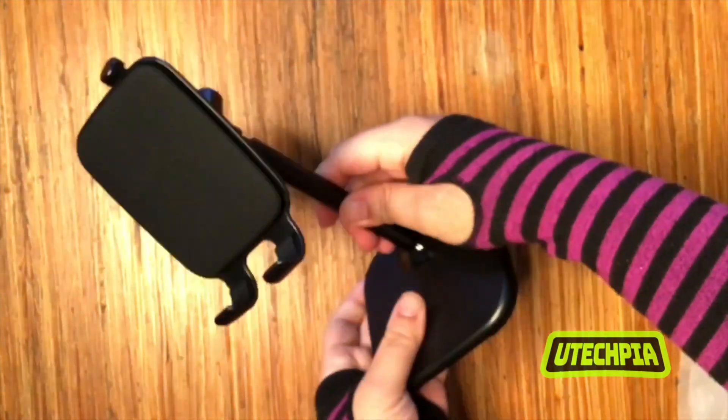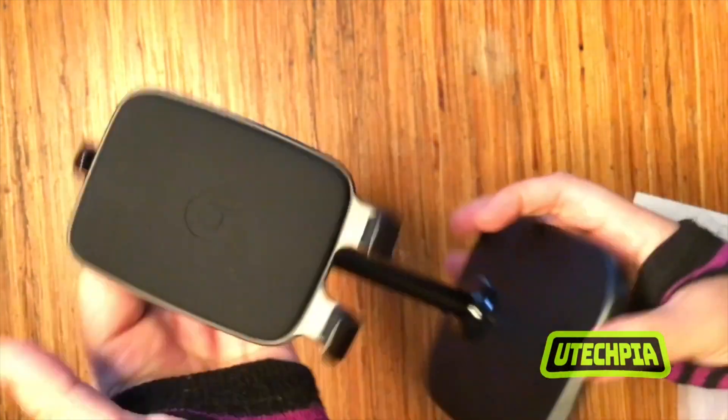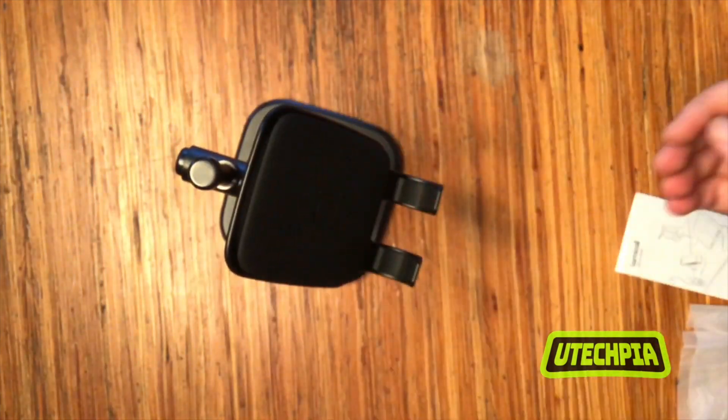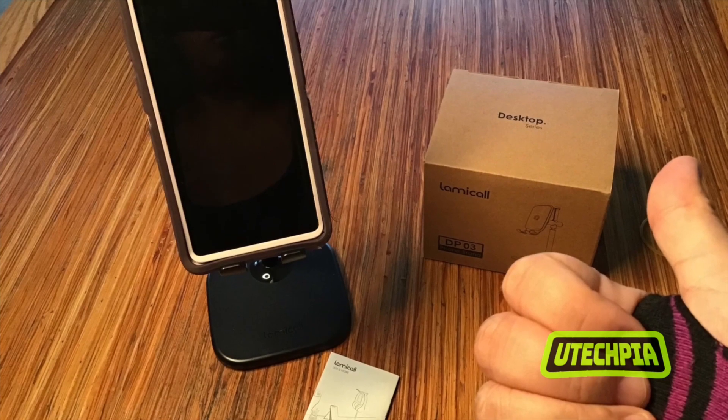The Lamacol adjustable phone stand is a great addition to any home, office, or home office and kitchen. This stand makes multitasking with your phone much easier and ensures that your phone or tablet will stay upright and firmly in place.